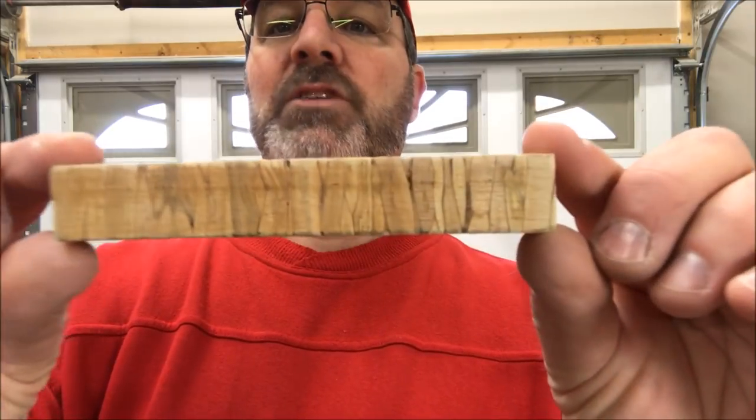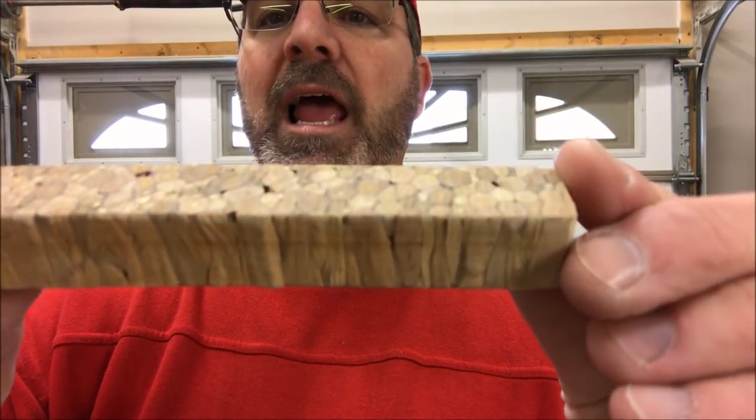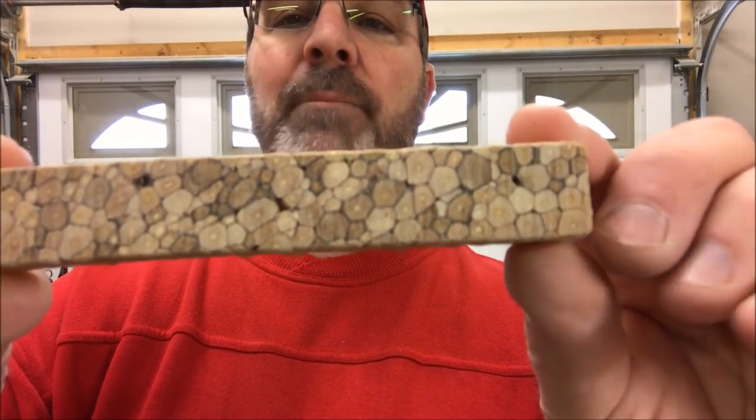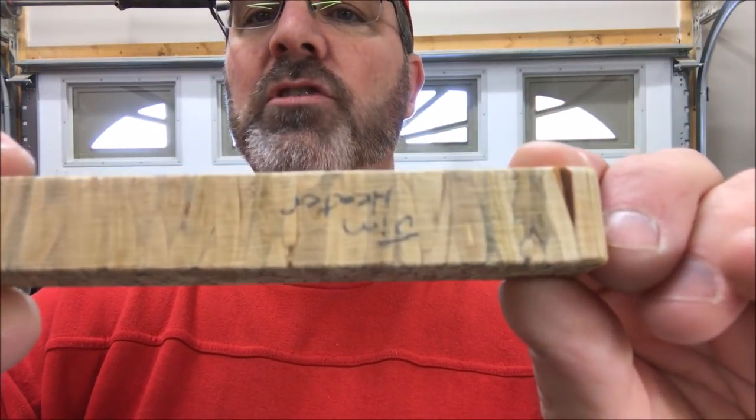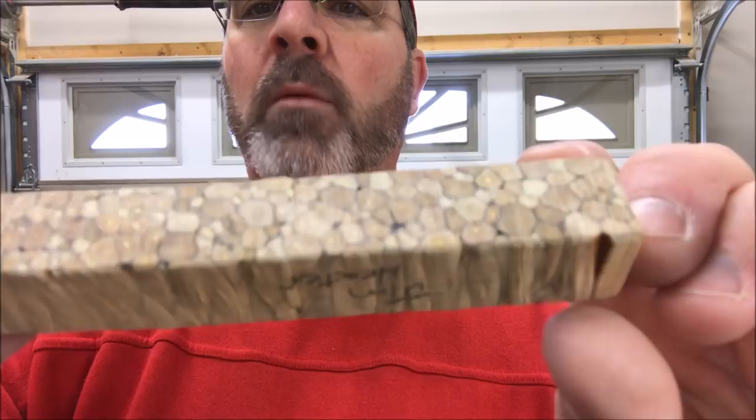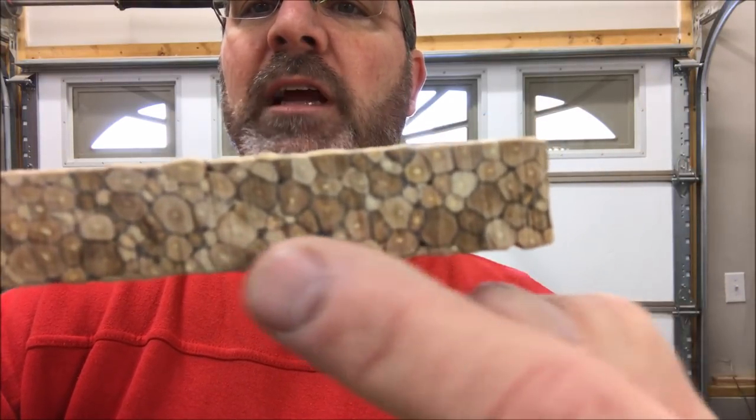Jim brought me something and I want to show it to you. Take a look at this. It's from Harvestwood Blanks and it is a blank. I believe what it is is trimmings from trees — they glue those trimmings together to form a blank, and you can see all the different little twigs in there.